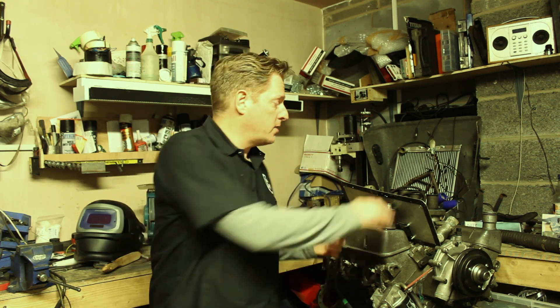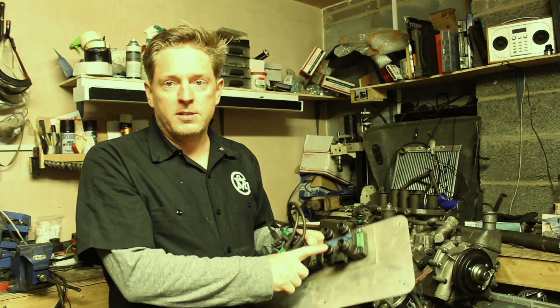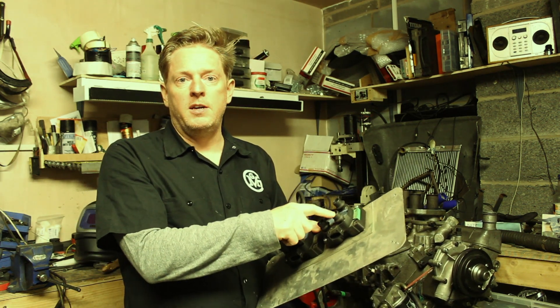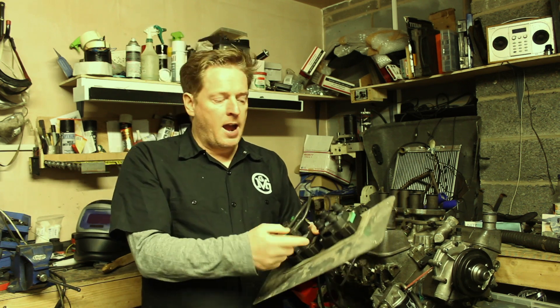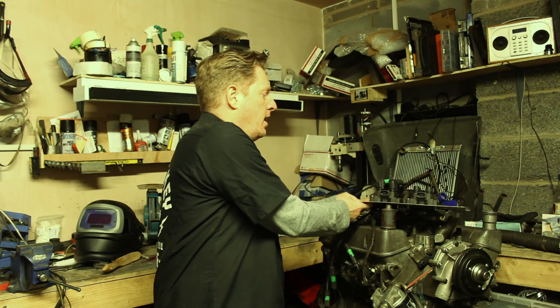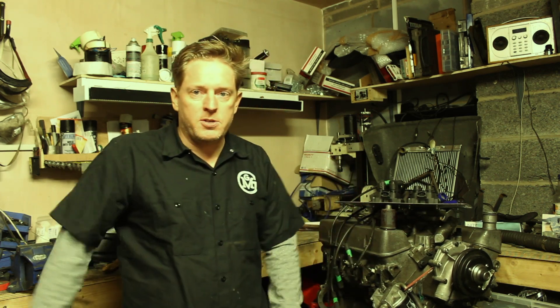Instead of having one coil and a distributor to fire the sparks, we've actually got these things called coil packs. These are individual coils that go to each one of the spark plugs in each cylinder, and they're fired two at a time — so it's called a wasted spark system, which allows us to keep the cost down.